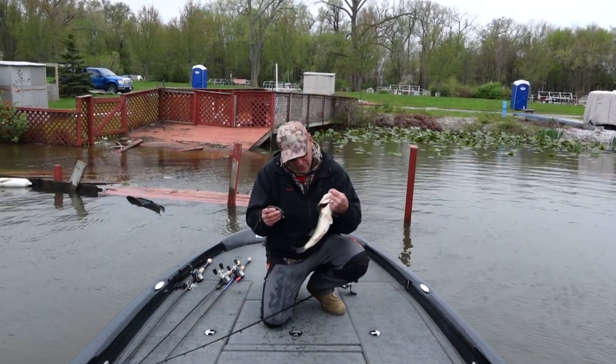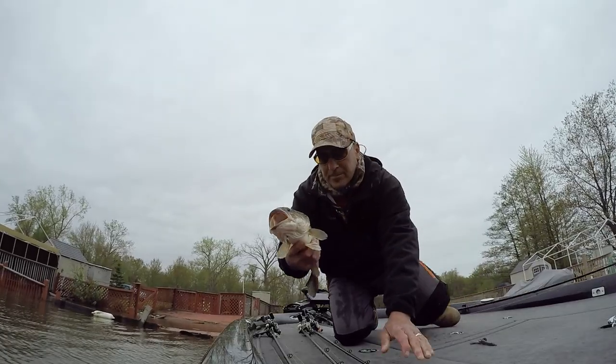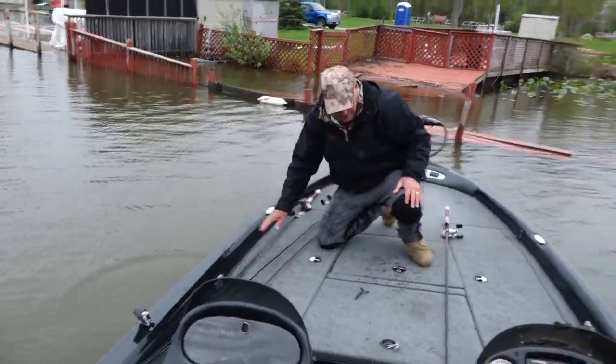I'm throwing this dude back and I'm going fishing. Outstanding.